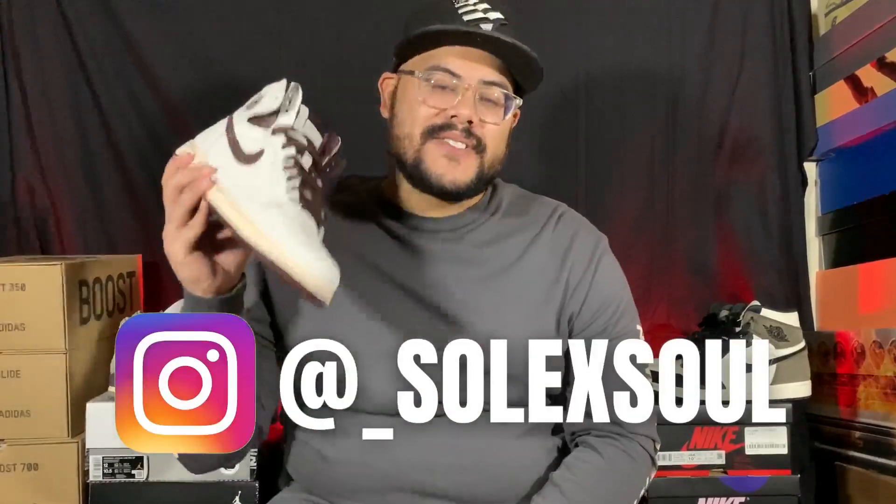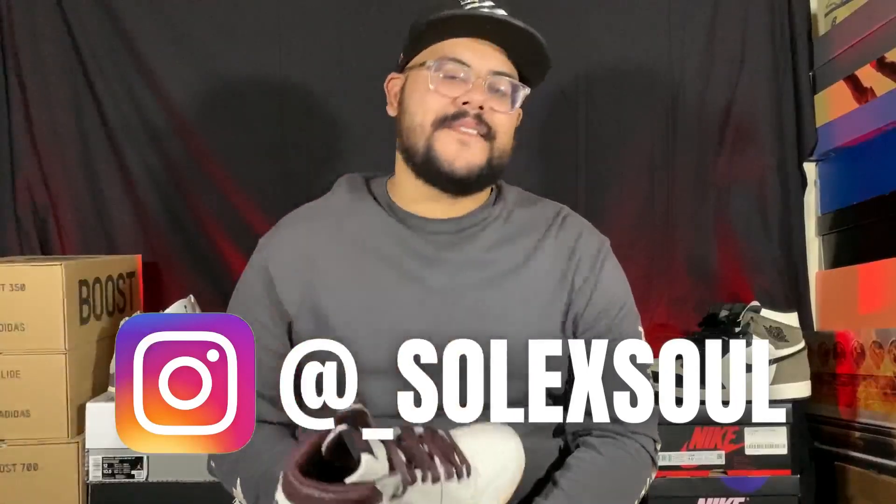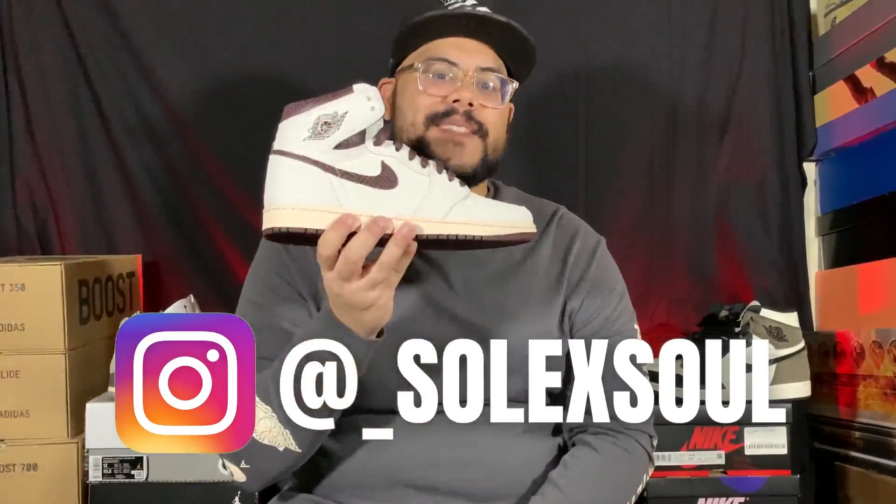That's our review of the Ama Manier Air Jordan 1 Airness. What do y'all think of this shoe? Do you think it's the best sneaker of 2021? Let us know in the comment section down below. Don't forget to like this video and subscribe to the channel. Head on over to Instagram and give us a follow at underscore Soul x Soul. Thank you all for tuning in — the next content is on its way, stay tuned for what's next.